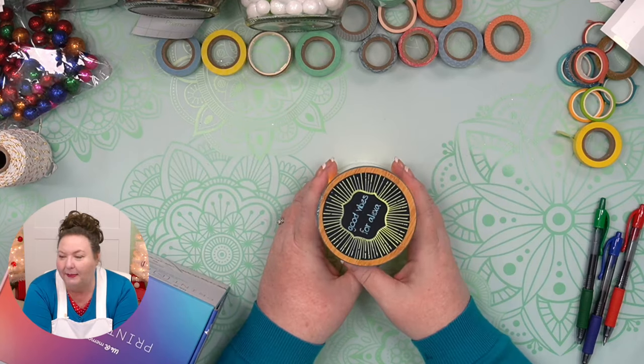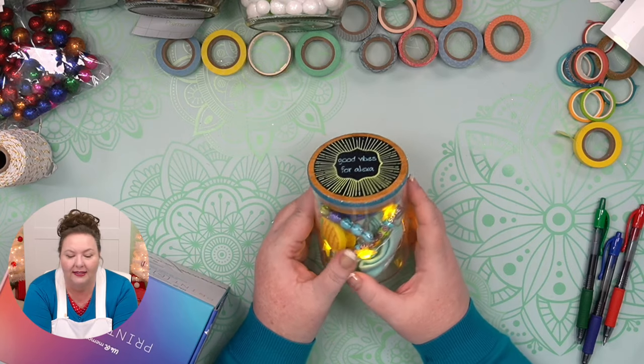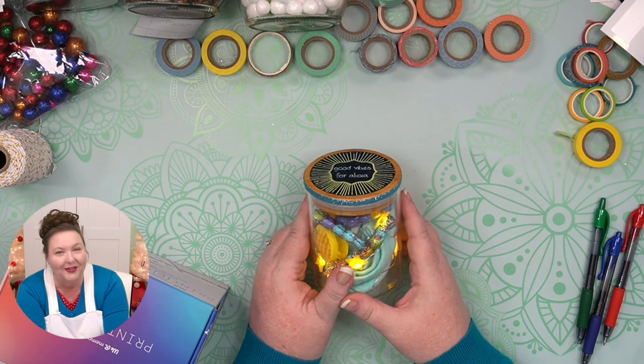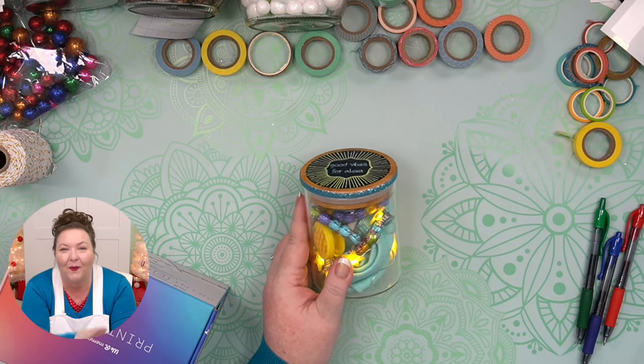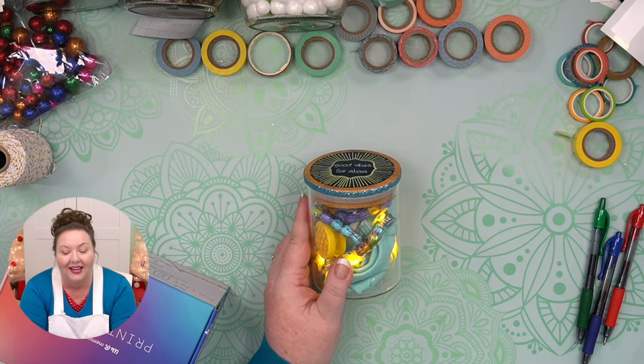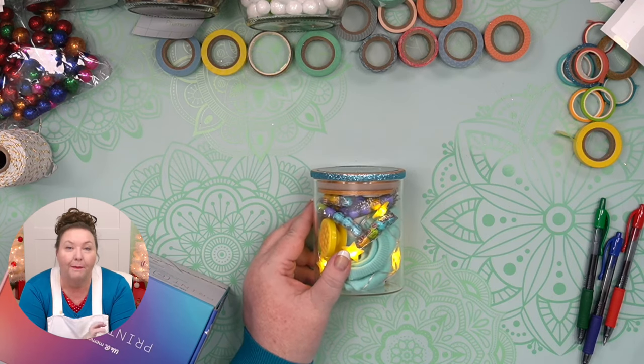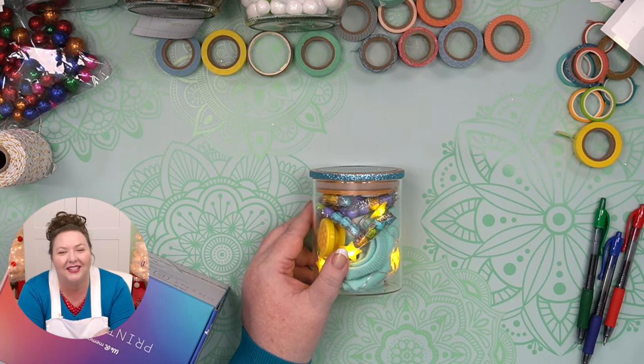Diane asks: can washi tape be made dishwasher proof on a glass? No — unless you encase it in resin or something like that. If you encase it in something that's dishwasher safe, then you could, but by itself without any kind of sealant or protective cover on it, it will not survive in the dishwasher. It is water resistant but not waterproof — it's made of different types of paper, so it'll just disintegrate if you soak it.